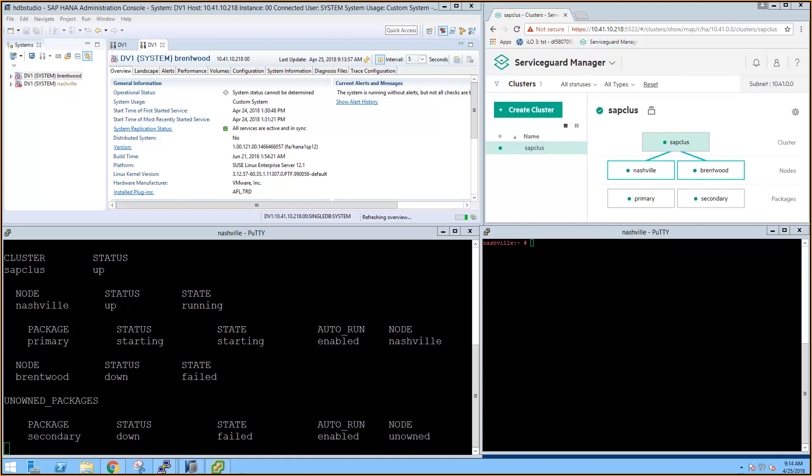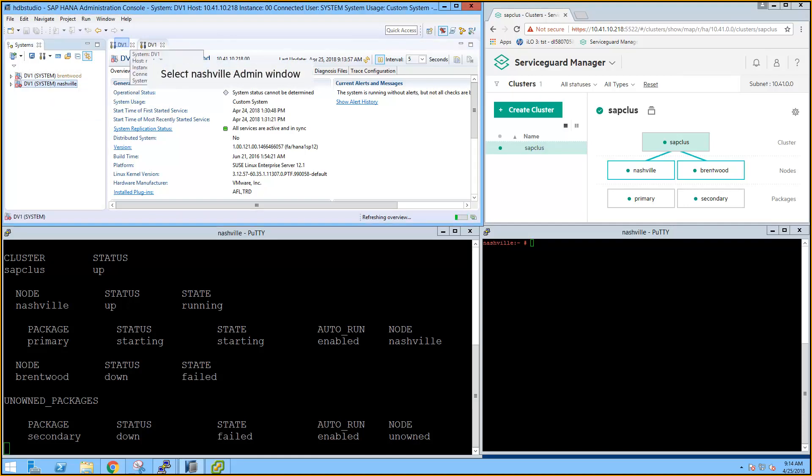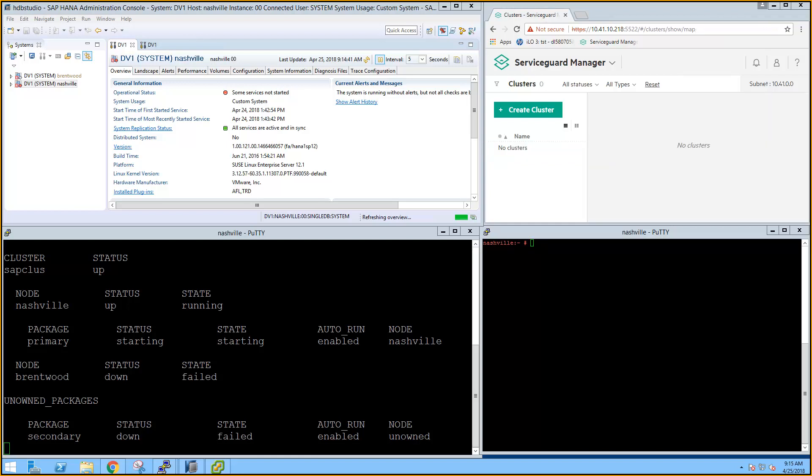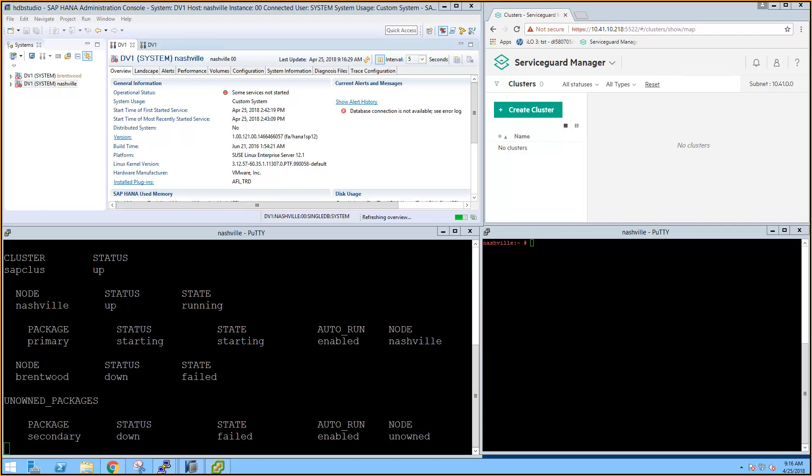HANA Studio has detected the database is unreachable and the current status can't be determined. Selecting the Nashville tab shows that some services haven't started yet, indicating that the takeover isn't completed. ServiceGuard Manager has detected an issue with the cluster and will determine the current status in the next refresh. HANA Studio is updating the status of the primary database — it removed the status of the replicated instance and popped an alert that the database is not currently allowing connections. Nashville is now reported as green and all daemons and services are running and available. It's not showing as a HANA system replication pair because Brentwood is not available yet.